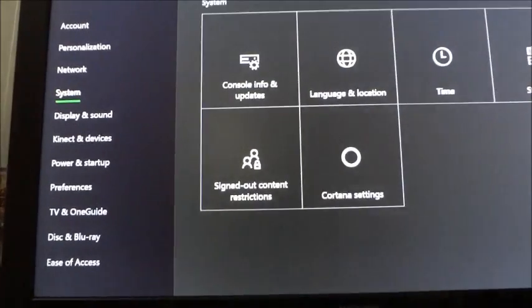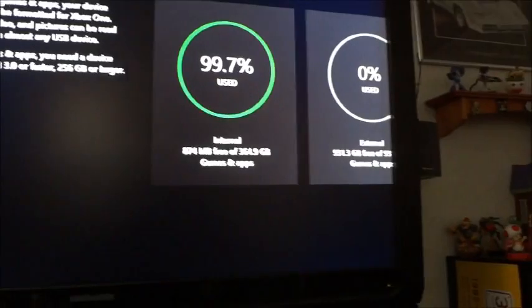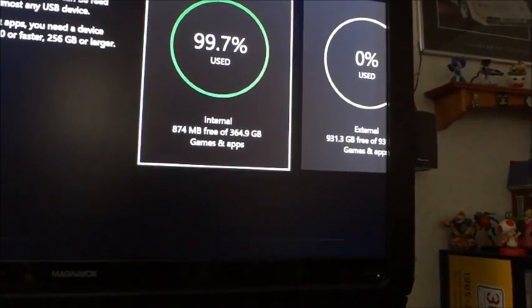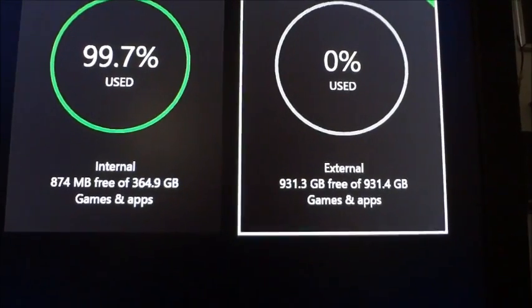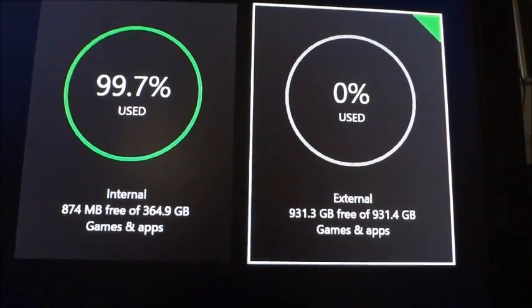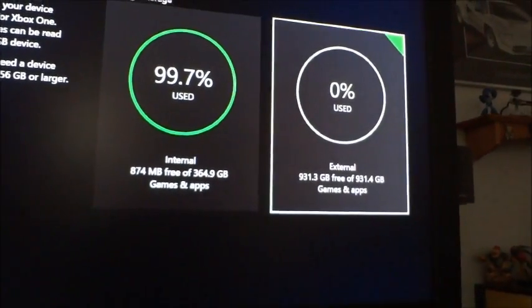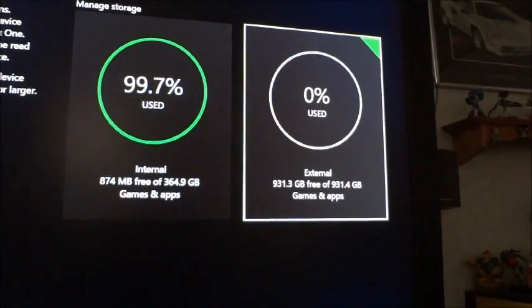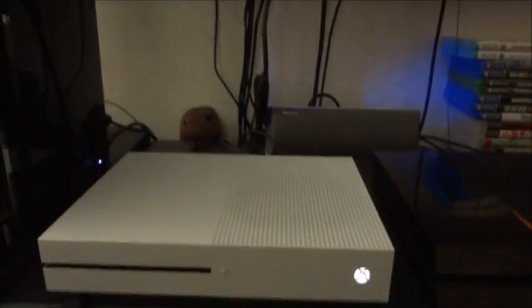Going over to system storage, it shows up — and as you can see I desperately needed this extra space. It shows 931.3 gigabytes free, so that's what's left.